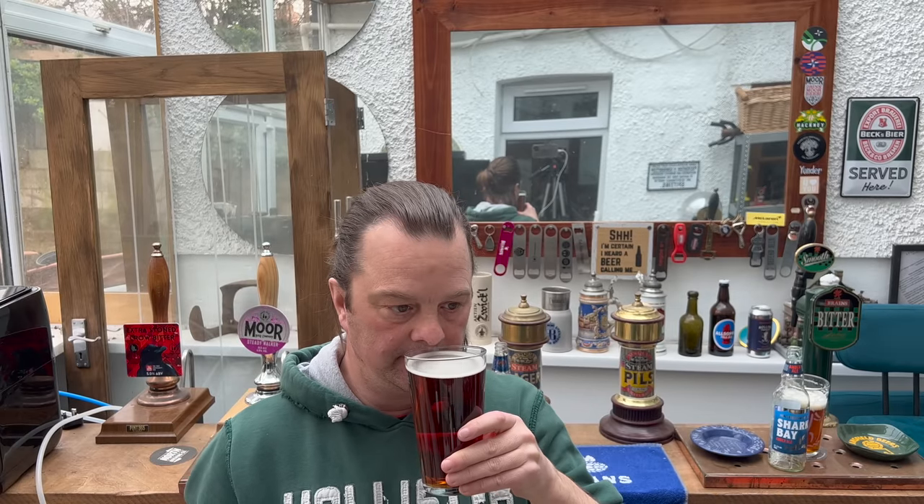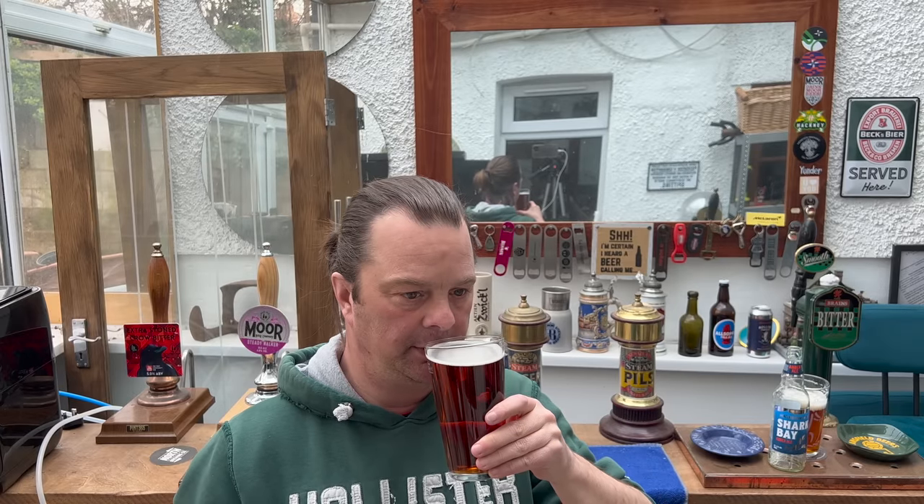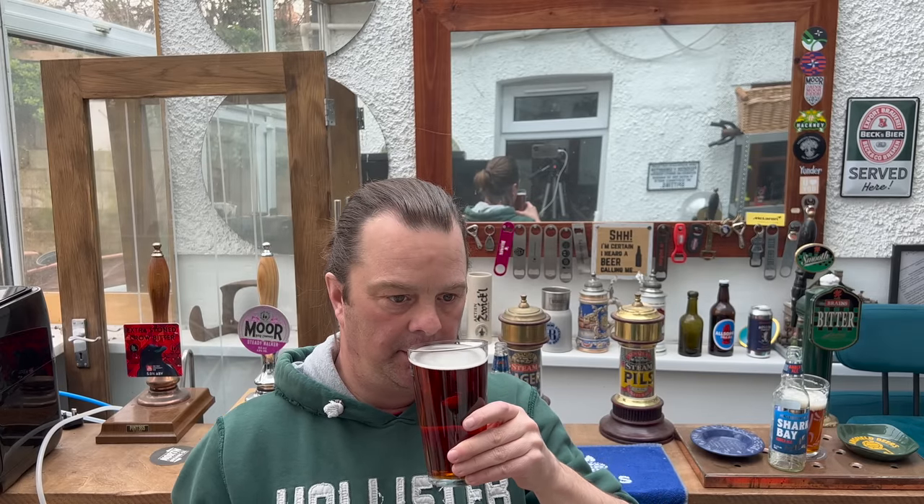No skunkiness at all on the Doom Bar. Much more of a caramel malt aroma coming through. Let's dive in — cheers everybody!